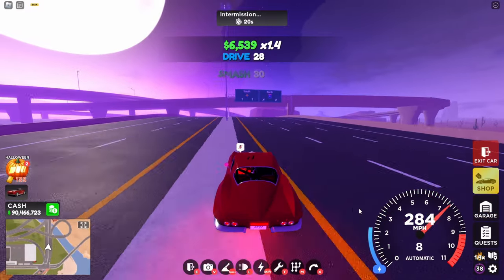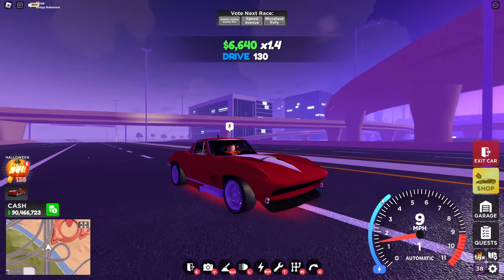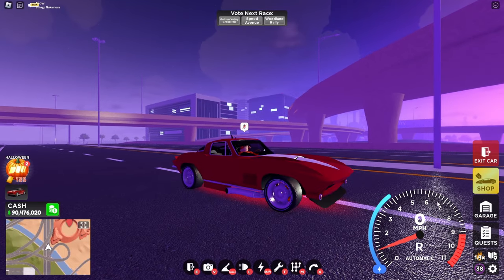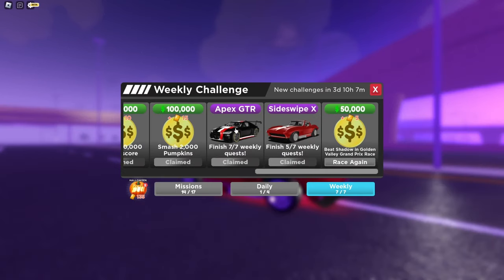Is this car worth grinding? Honestly, yes. This car is part of the weekly quest and it's completely free, so just grind for it. Also keep in mind that the Apex GTR is pretty good because it can actually hit 400 miles per hour, with pretty good acceleration, higher top speed, and pretty good handling.